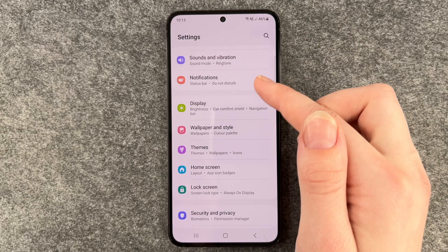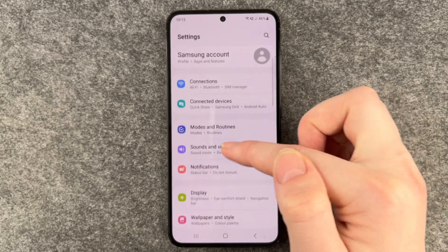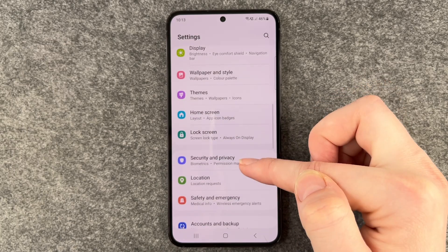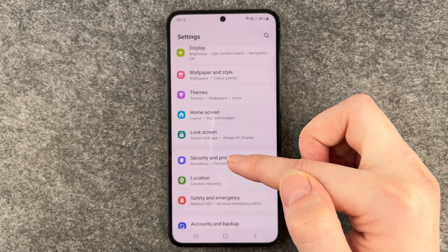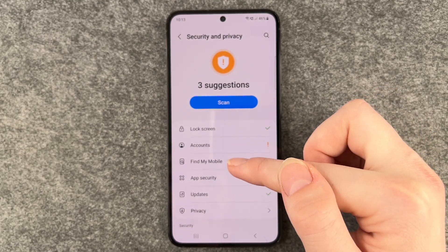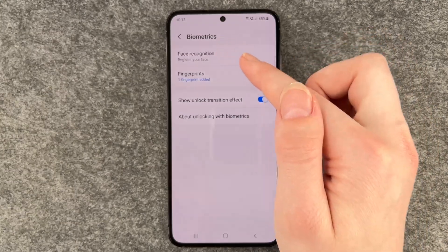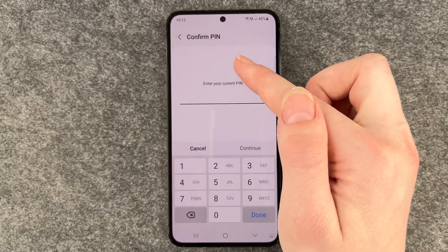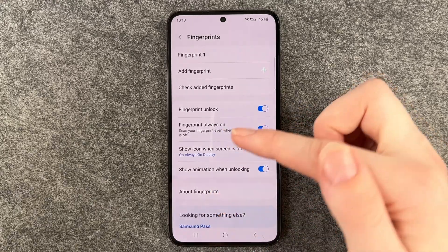you need to go back to your settings and go to security and privacy. We were in lock screen before, and now we need to go to security and privacy and go down to biometrics. Here we have face recognition and fingerprints, and if we click on fingerprints, we have more to choose from here.